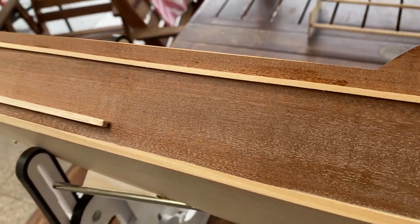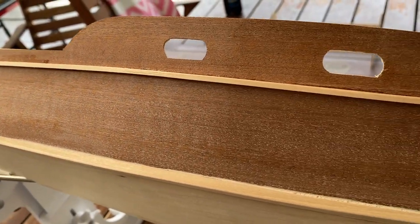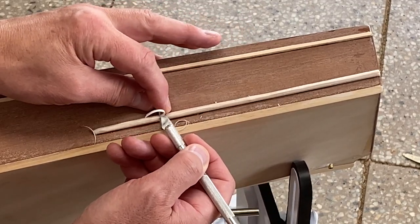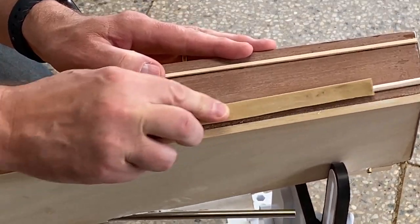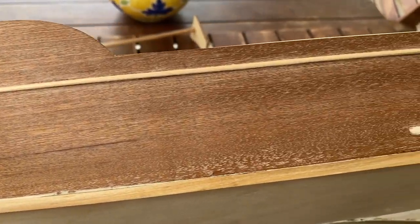Now they look a bit rough and ready but they'll be a lot better when they've been sanded to the right shape. These are looking very nice.